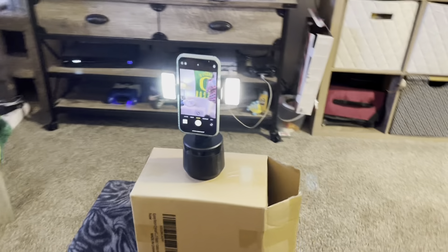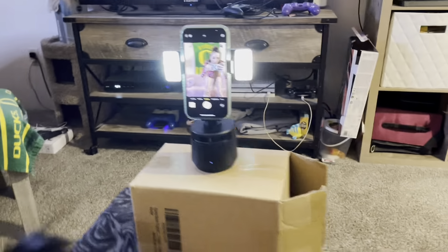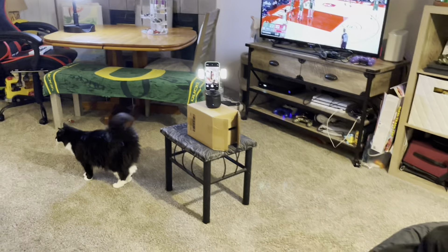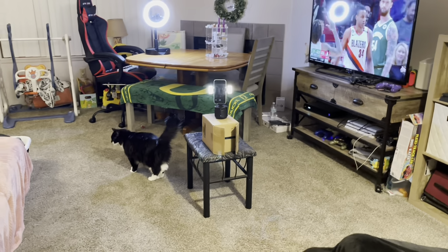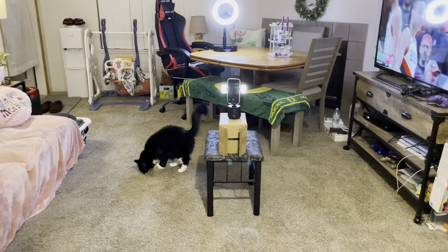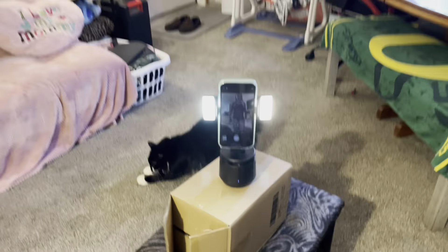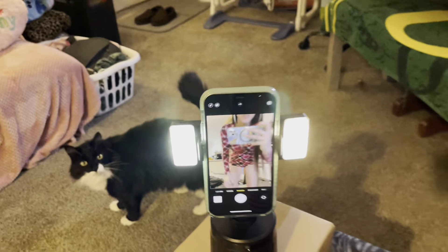Watch it — it'll get me all the way over here too. I'm like way over here and it's still tracking me. It was still tracking me.